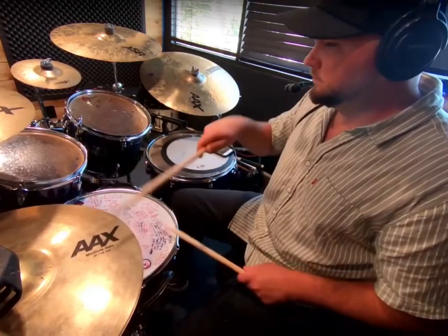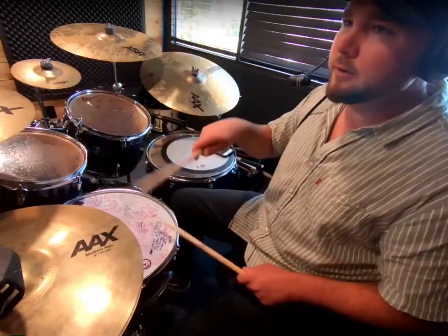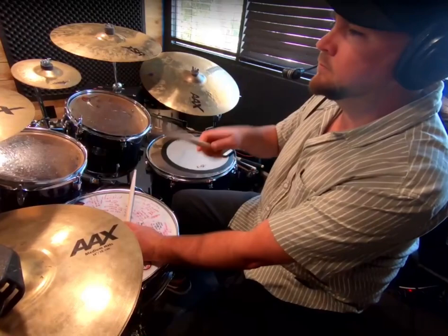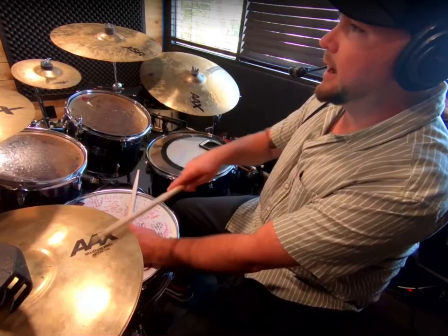There's those accents. One E and a, two E and a, three E and a — straight. Let's try it a little slower this time: one E and a, two E and a, three E and a, four E — with accents. No accents.